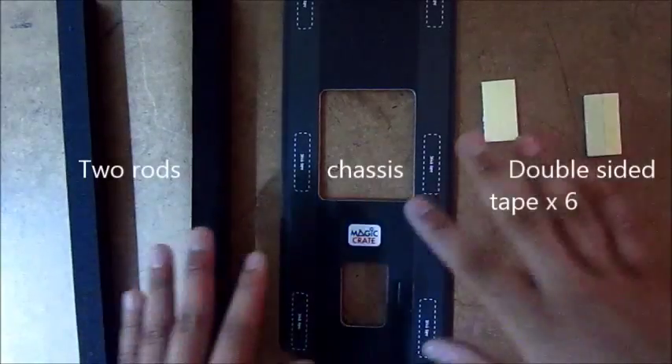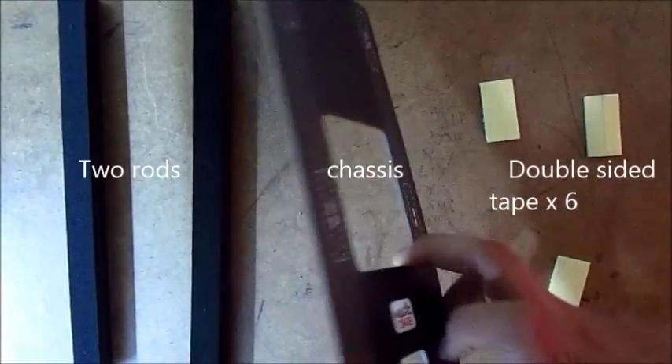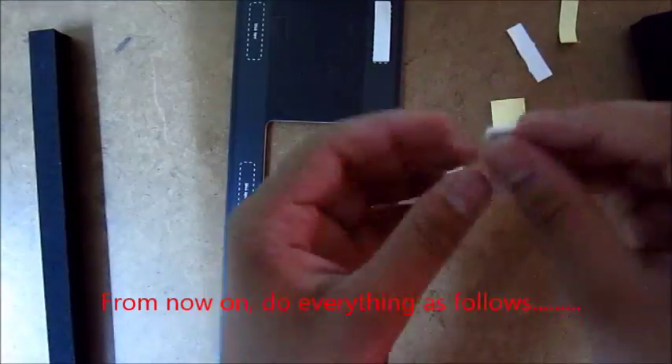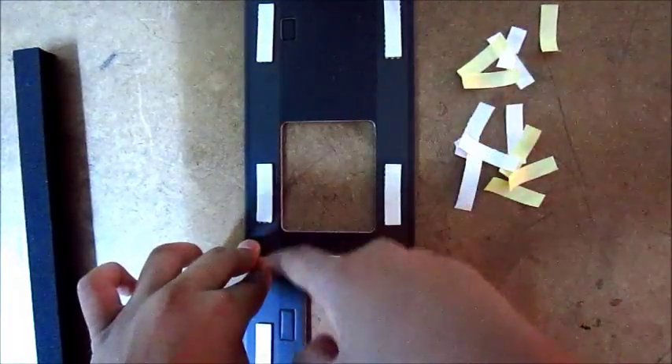These are all the things present in the gravity truck experiment. Do check out the manual that they have kept in the cover so that it's very easy to install. First off, for creating the chassis, you just need the double sided tape, the main body, and the two long strips. I have stuck the double sided tapes on the six corners of the chassis as instructed.